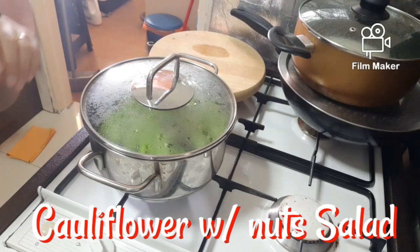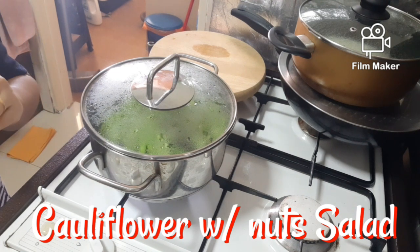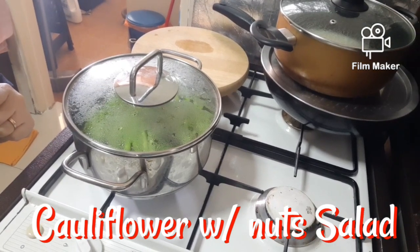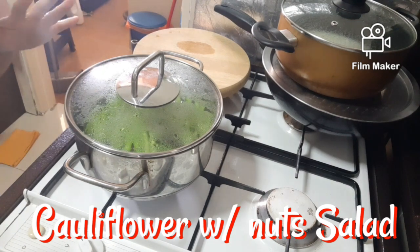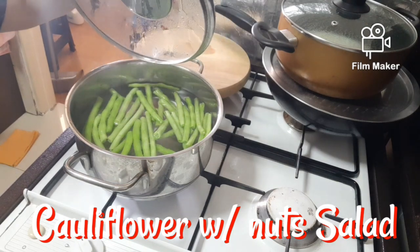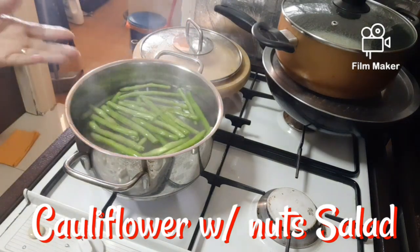So guys, I will make the cauliflower with nuts. I make the cauliflower with nut salad, so first, with French beans. So first, you need to blanch the French beans.